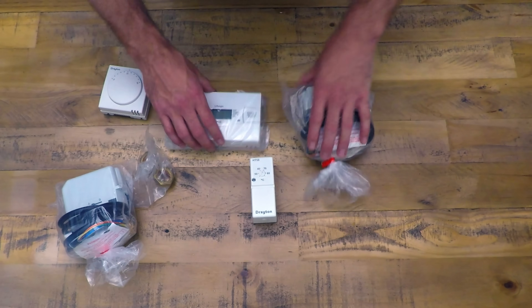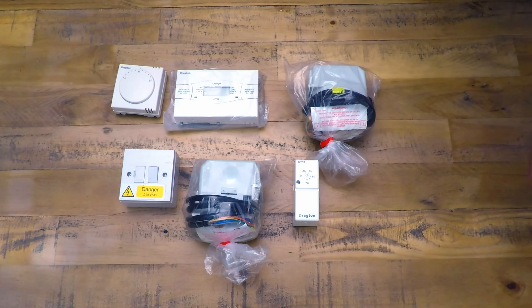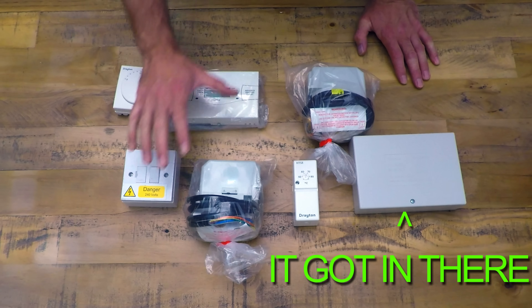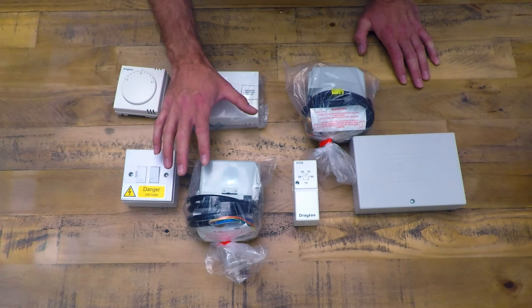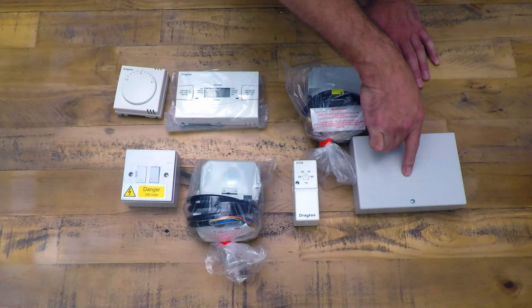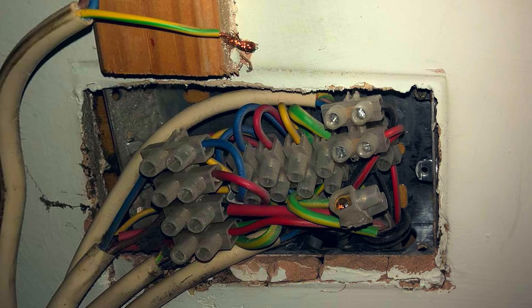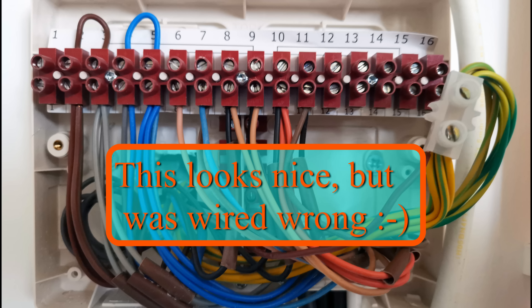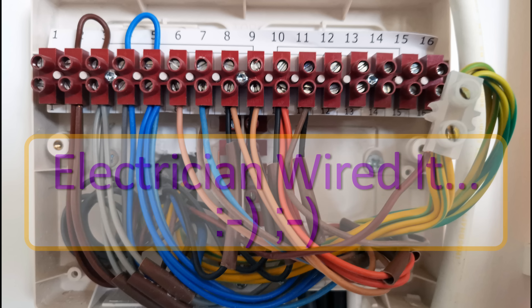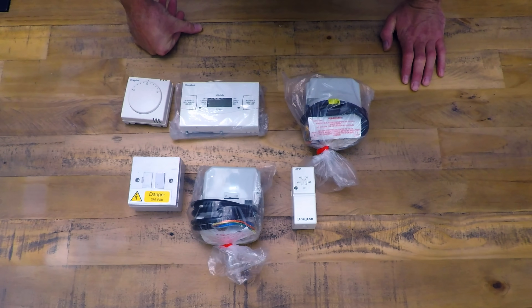These are the common components that make up a heating system. The spur side of things is very simple — how all of this works is really quite basic. The problem is when you open up a wiring center it looks like spaghetti junction. Usually these things are wired incredibly badly, nothing laid out nicely. So we're not going to worry about that — we're going to talk about the daisy chain.